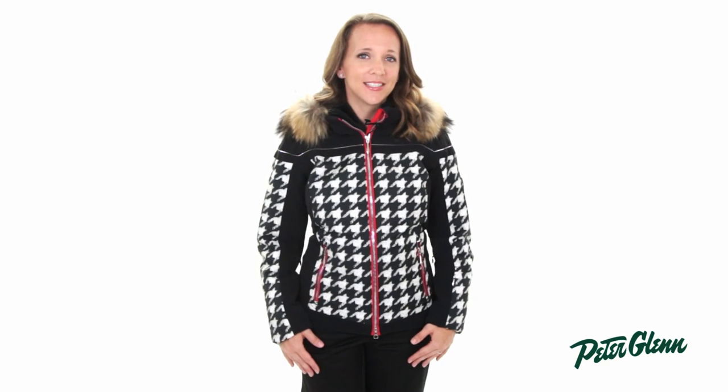As far as sizing goes, I find that this jacket fits very true, so you should be good getting your normal size. That being said, we highly recommend taking some basic measurements and comparing them with the size chart found on our website. Thanks for watching and be sure to check out PeterGlenn.com for all the best Descente SkiWear.